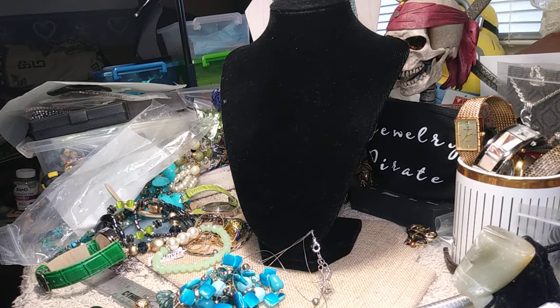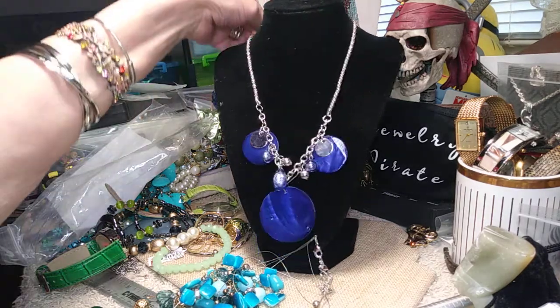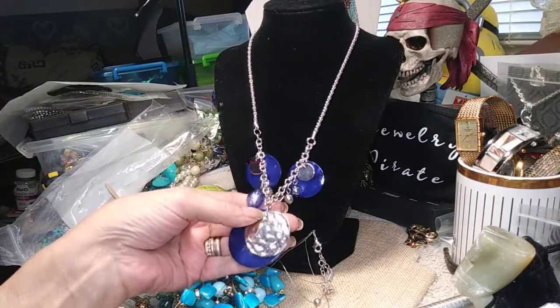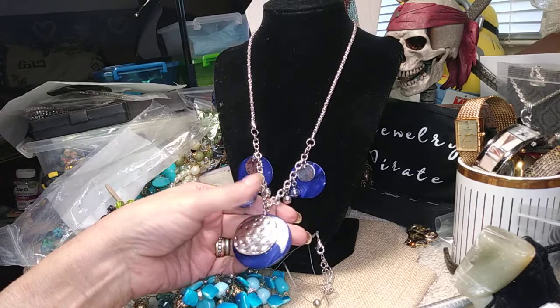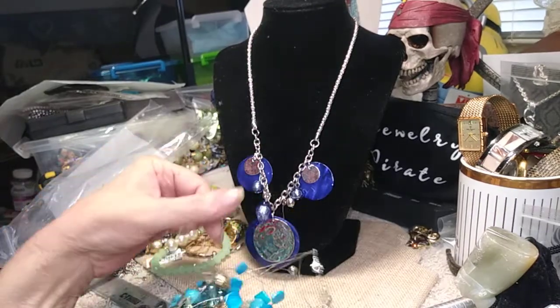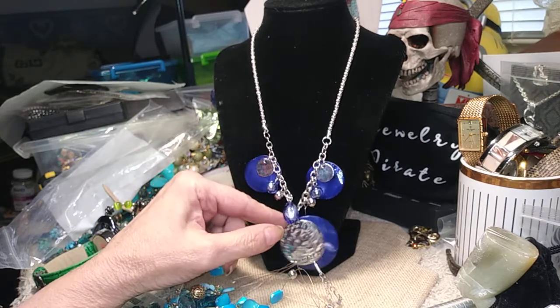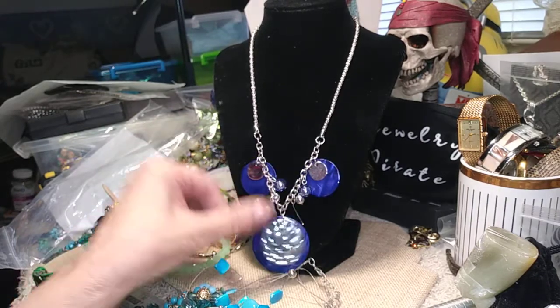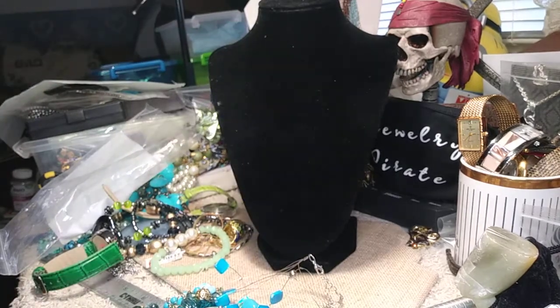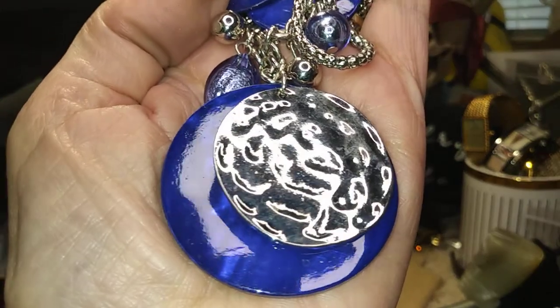This is a shell necklace on a nice chain. It's cobalt. It's kind of like a snake chain. There's glass beads. There's one bead missing here — I'll check and see if it's in here. If it's not, I'll just remove that pin and it'll be priced accordingly. But it's pretty. Nice shape on this, a nice color on the shell. And it makes a lot of noise when you wear it because you've got the metal clanging against the shell.